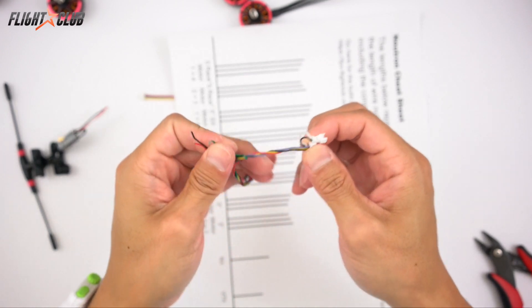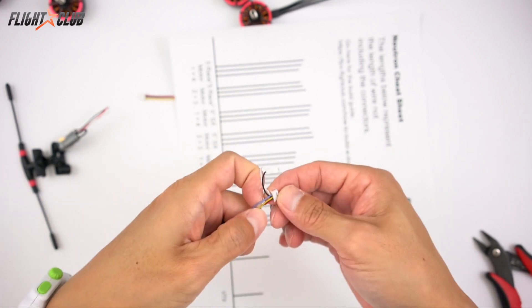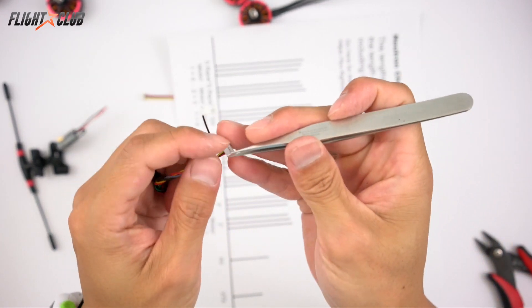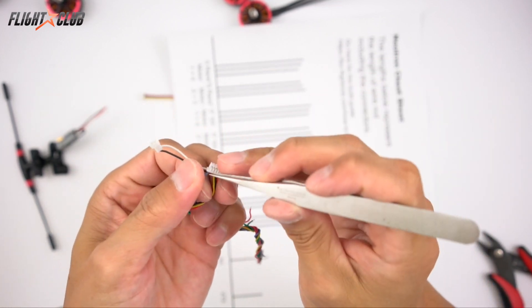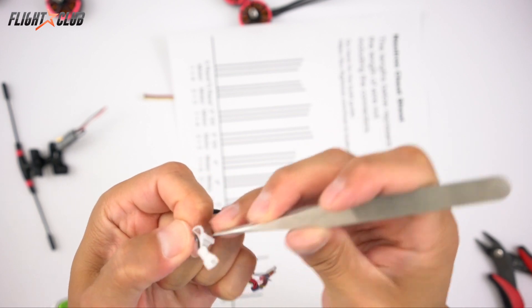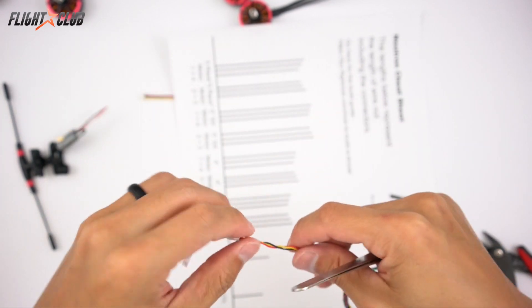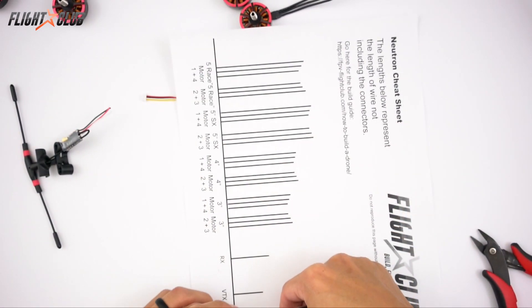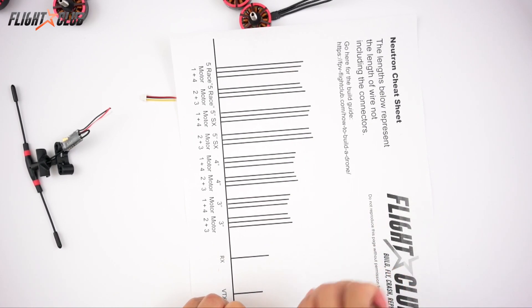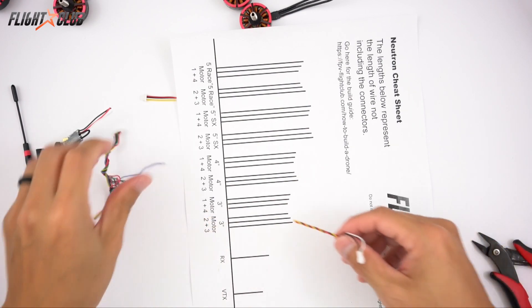On the camera lead, we're just going to keep the end with the little connector and remove the purple wire because that's the V-SEN — that's for the camera OSD, which we're not using because the E-Max flight controller has a built-in Betaflight OSD, so we'll just use that. I'm going to go ahead and pre-tin all these wires and then continue with the build.